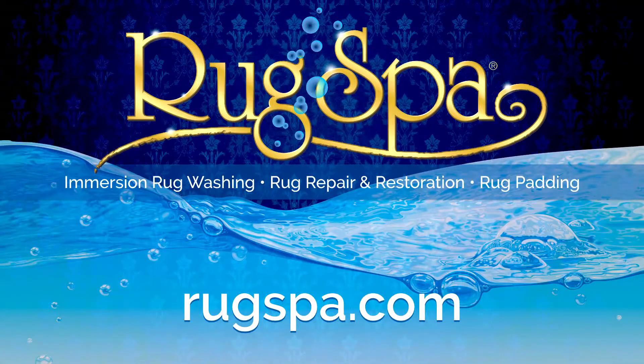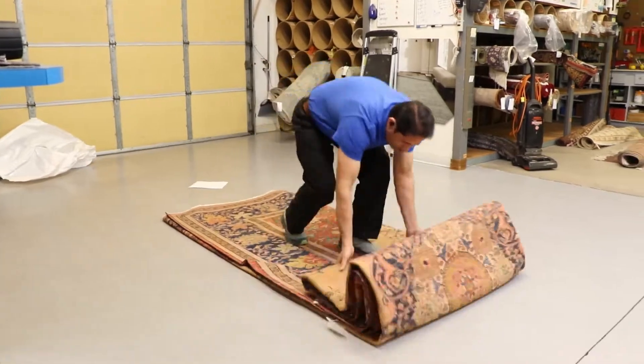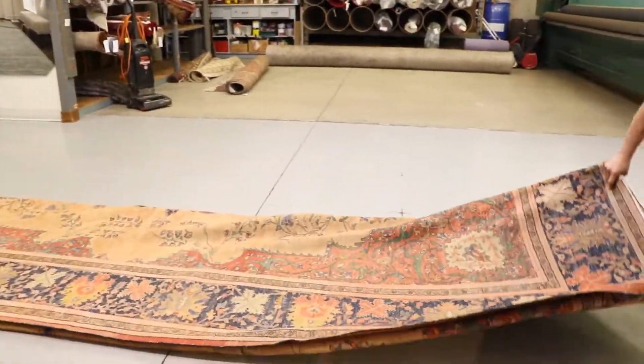Are you looking for a professional rug cleaning and repair service in the United States to revitalize your area rugs? Well, you've come to the right place. Here at Rug Spa, we use a trusted inspection and washing process to bring your rugs back to life.